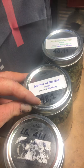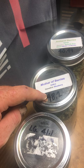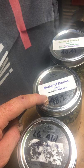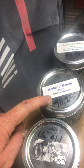Next we have a mother of berries jar at 48.2 grams. Technically this one was 50 — I cut a couple of nugs off before. One was about 1.5 grams and the other was like 2.1, so it worked out to about three more grams.